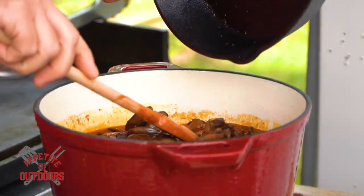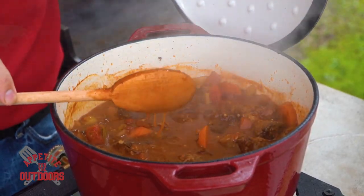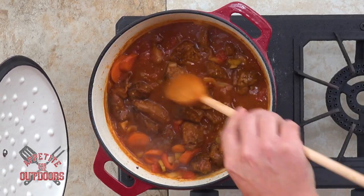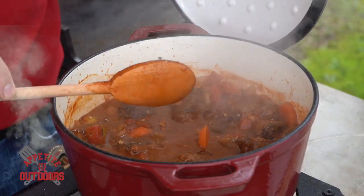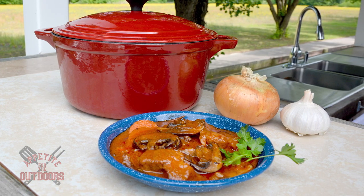Man, this smells incredible. A quick stir like that and you're done — it's a great dish right here. You can serve it with potatoes, rice, or cornbread, you can even eat it by itself. As always, it's great to take wild game in the outdoors, but it's even better when you can incorporate it into a meal.